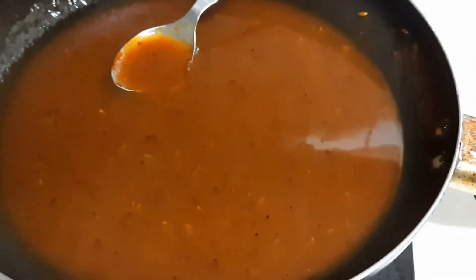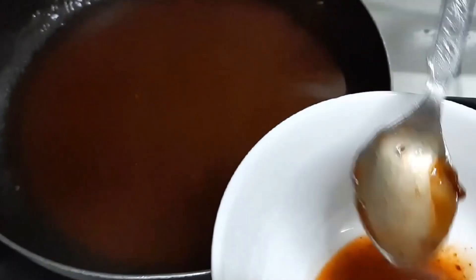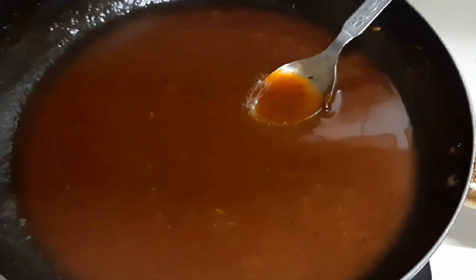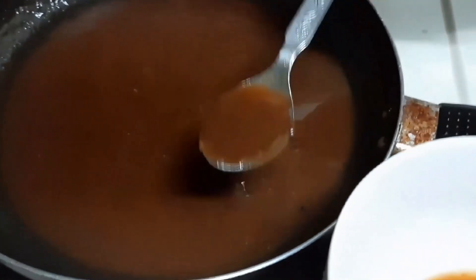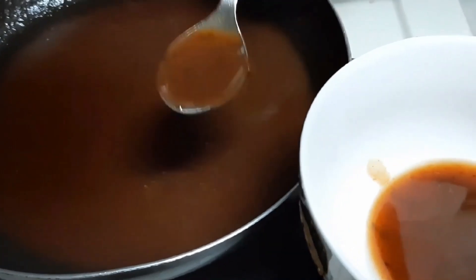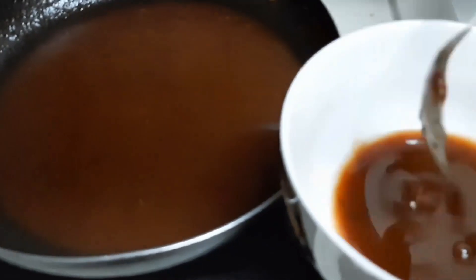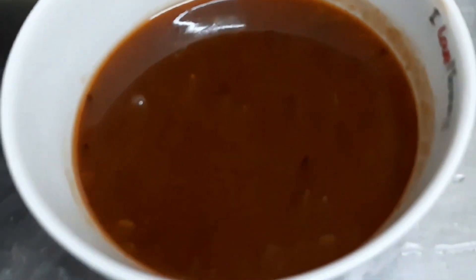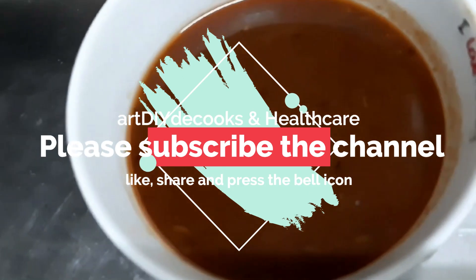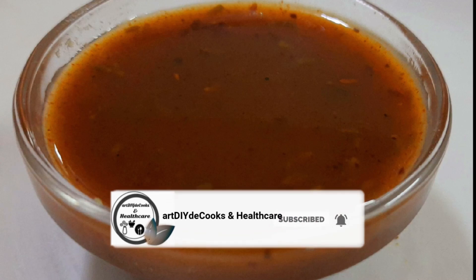Now friends, we will remove it into a bowl. This sweet imli chutney is prepared very quickly. Whenever you want, you can make it like this and serve it with any snack. Please try this imli chutney. If you like it, please comment. If you like my video, don't forget to like and share it. And if you haven't subscribed, please subscribe to my channel for more interesting videos. Thank you so much.